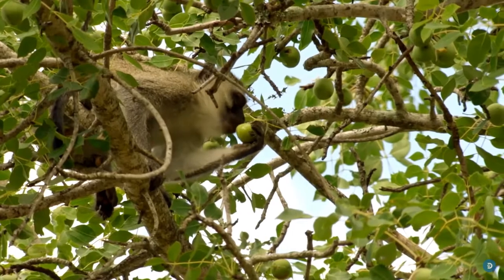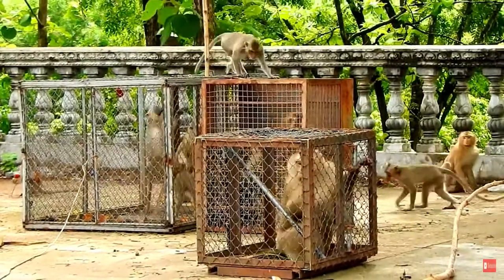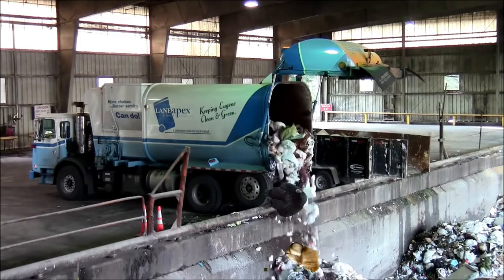It starts with wild-raised monkeys. The monkeys are captured and placed in cages. The monkeys that are unfit for monkey meat are gently set aside to be released later.